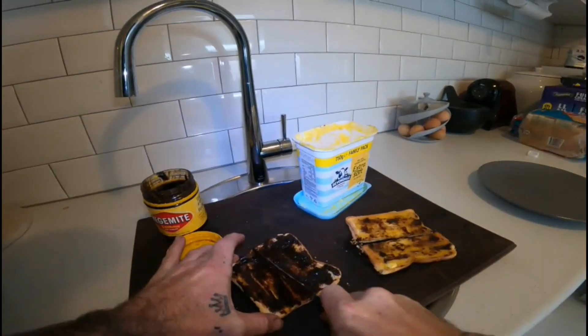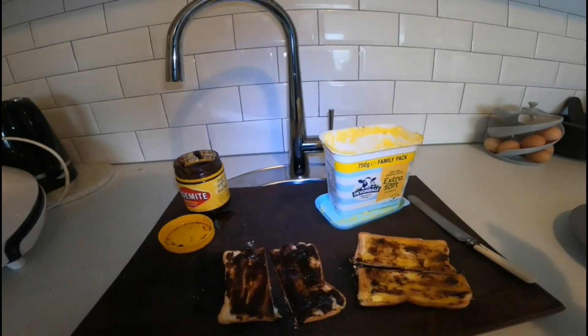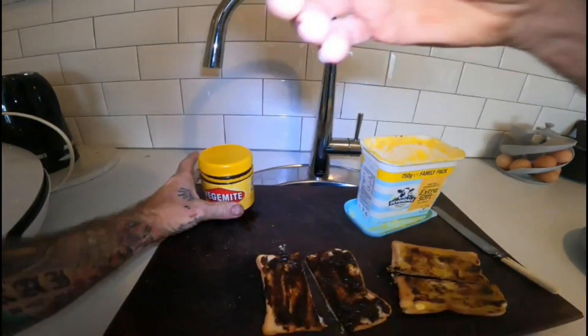Alright, look at that — one the American version, one the Australian version. I'll try the American version of Vegemite on toast first. This stuff puts hairs on your chest, and when you put it that thick it burns them straight back off again. It's good — I like Vegemite — but not like that. You should not be able to spread it like chocolate.